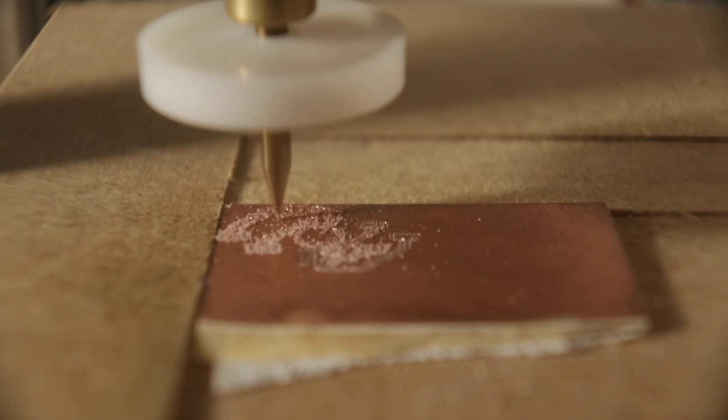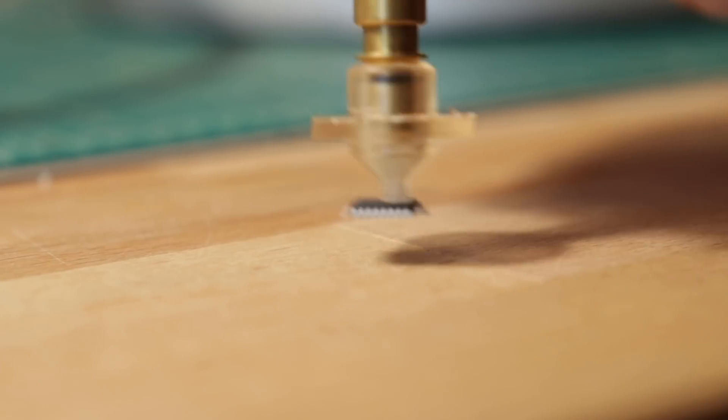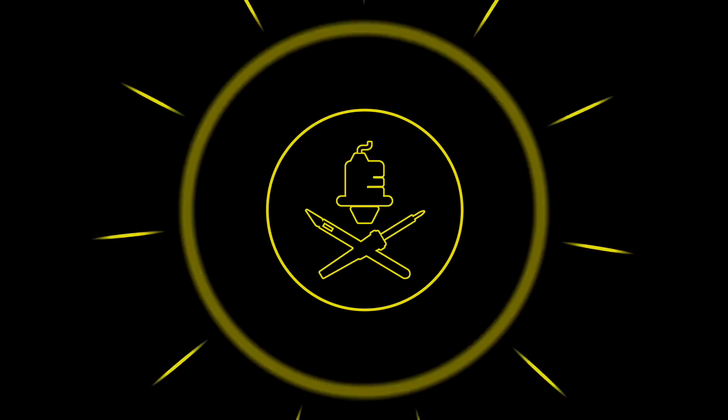This video is sponsored by PCBWay. Hello my goblins and ghouls, my name is Steven and today we are working on pneumatics for the index pick and place.